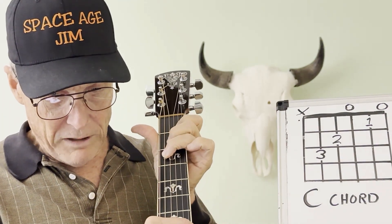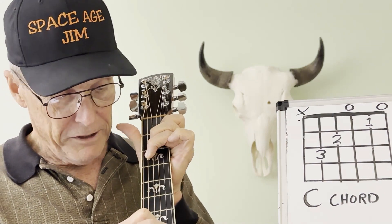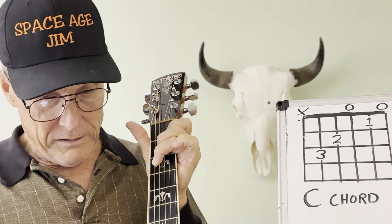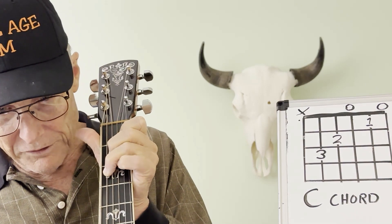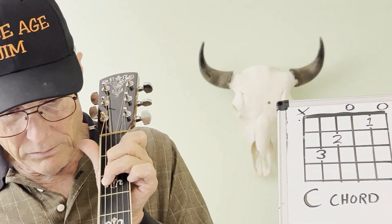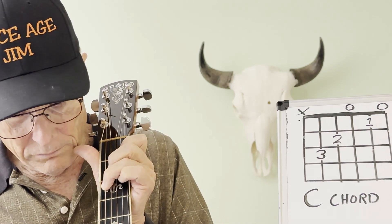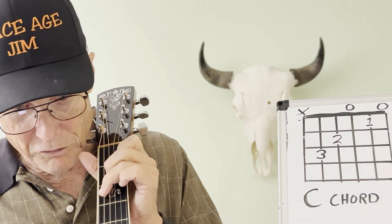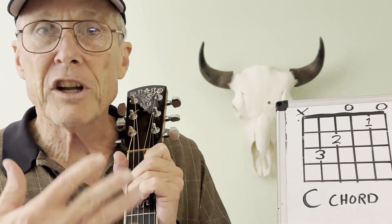If I'm over at an angle like this, I'm killing my fourth string. See what happens when I move it over? It clears up whenever I'm going straight down. So if you don't have a bear claw shape, as I call it, you'll have a problem.